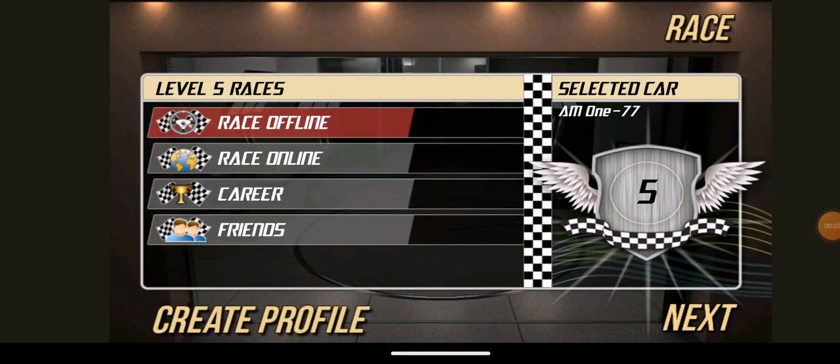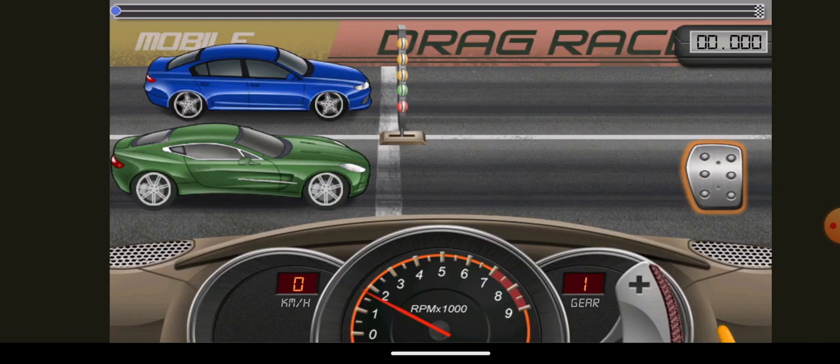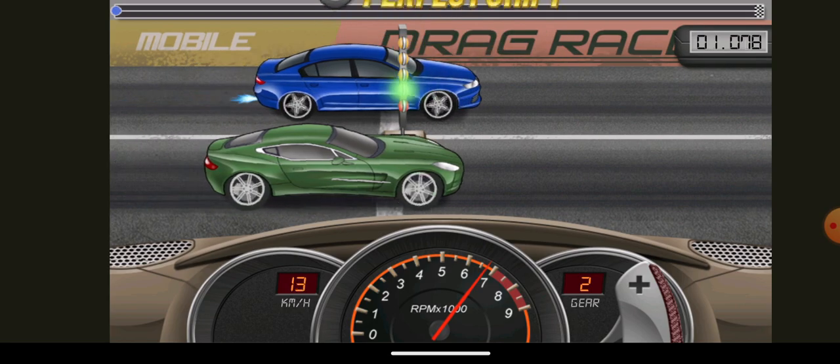What's up guys, today's video I'm going to show you guys how to do the second gear thing in drag racing, just like this.